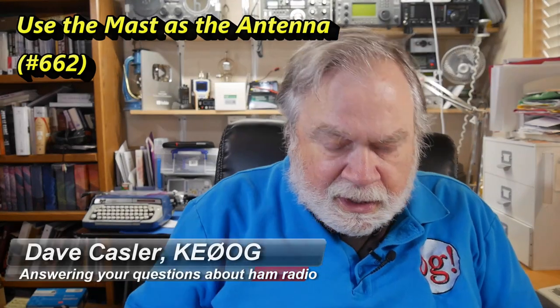Today's question comes from Bill Dornbusch, Alpha Alpha 6 Bravo Delta, and he asked this question: I want to build a vertical antenna using a wire and an ICOM AH4 antenna tuner.